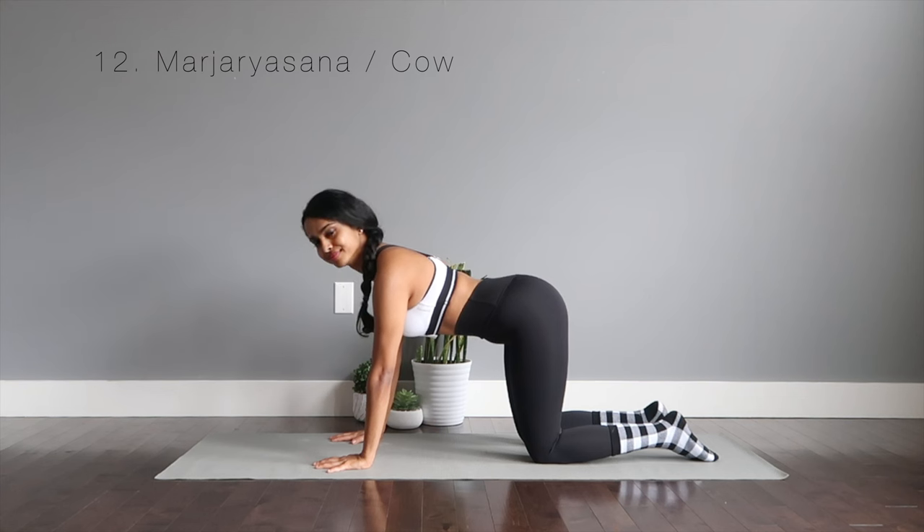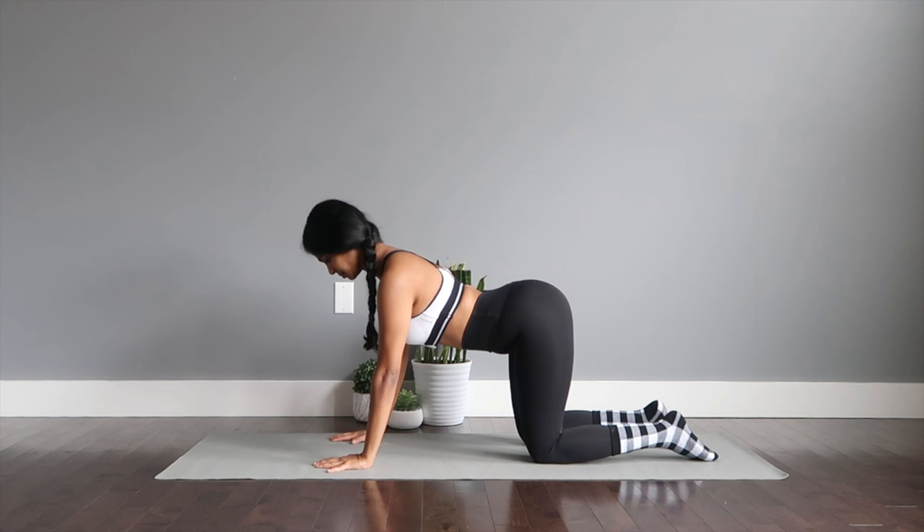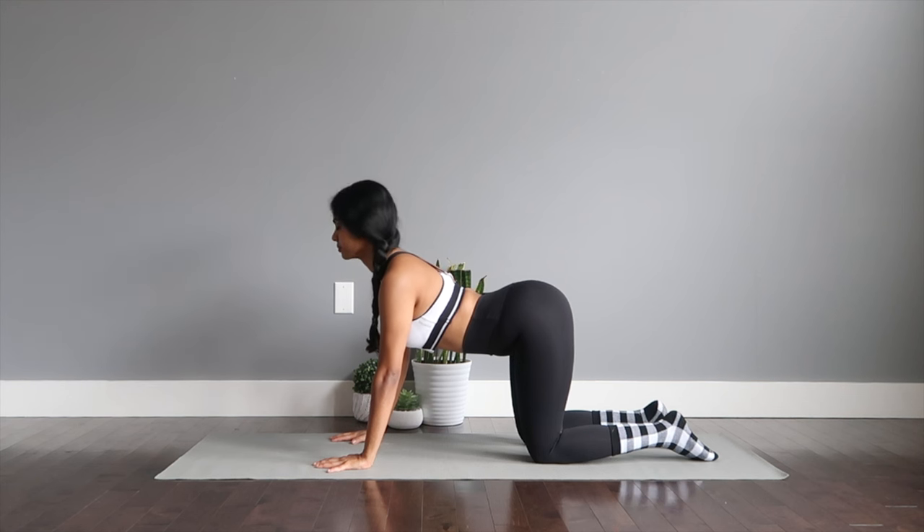Marjaryasana or the cow pose. You're going to arch the back and chin up as you soft gaze up to the ceiling. Make sure the back is fully arched as you flex the glute muscles out. This strengthens and stretches your torso, opens out your chest, and stimulates your abdominal organs.